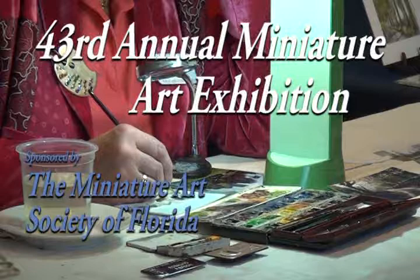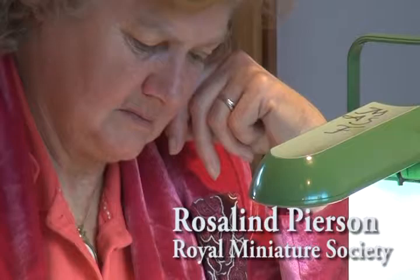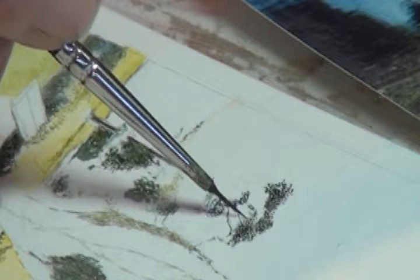I started doing watercolor when I first started doing little paintings, and I've never used anything else. I don't paint bigger paintings — I've always worked on a small scale, always the same paints. They're usually Winsor and Newton, but I also use Schmincke paints as well. It's a German paint. They have a good range of color and they're very pure.